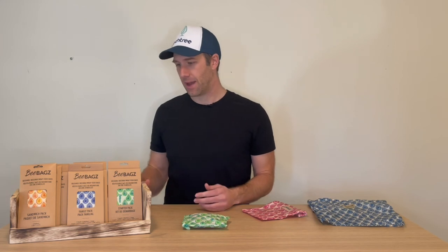So, that's beeswax bags. Come visit us at Locktree.com — check them out and you will love them, I'm sure.